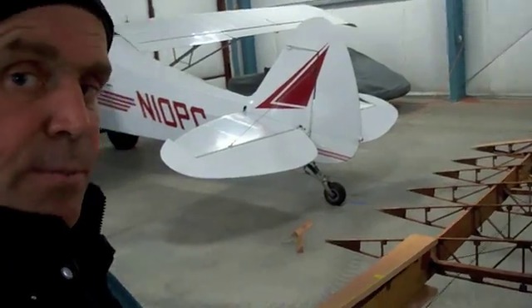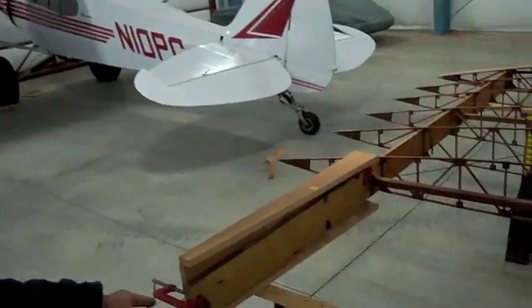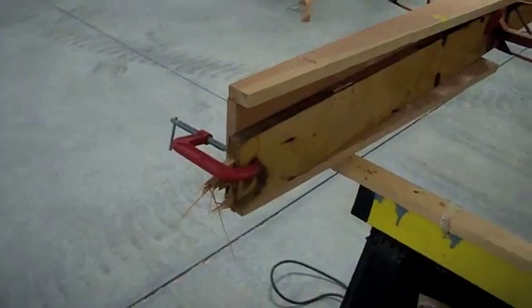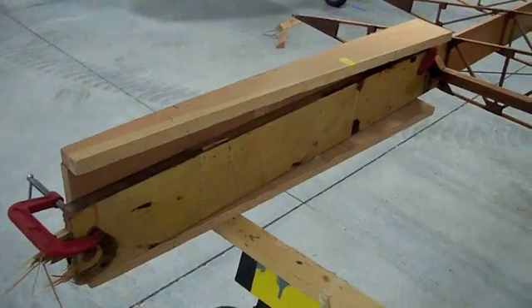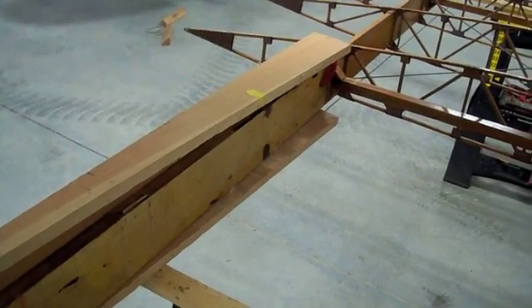Today I'm going to splice a spar. This is the rear spar on my aircraft. It broke off right at the strut attach point, and I'm going to splice onto a new spar.